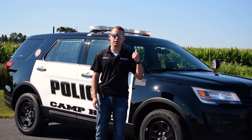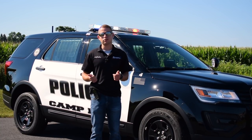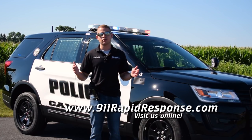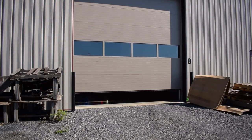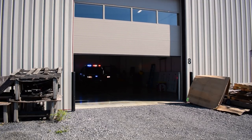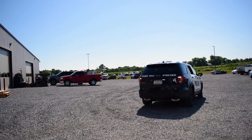Thank you for joining us for the vehicle showcase on this 2019 Ford Interceptor SUV. As always, leave your comments below. If you like what you saw, hit that like button, subscribe to our channel, like us on Facebook, and follow us on Instagram. You can find us on the web at 911rapidresponse.com. Thanks for following along — we'll see you next time.